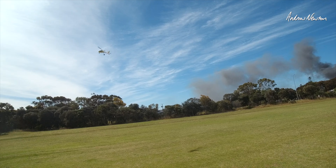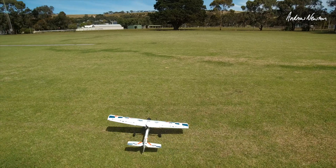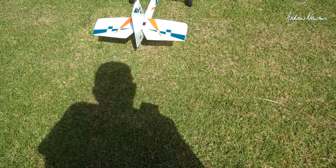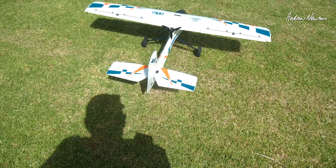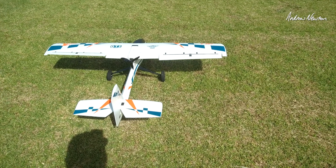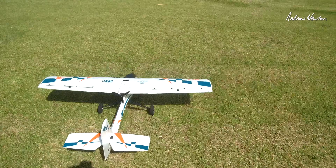Motor off, just gliding now — beautiful. I have 100% throws which is probably way too much, and that all-flying elevator is going to be very, very effective. Heaps of rudder too. I've got lots of expo — I could really dial them down a lot. I think you'd only need half of those throws, especially as a beginner, but we'll try those things out on a calmer day.